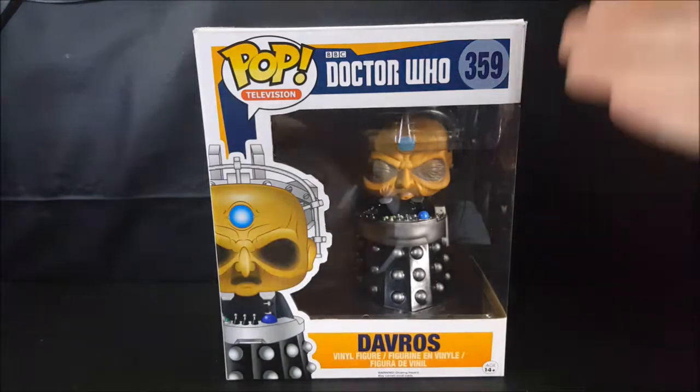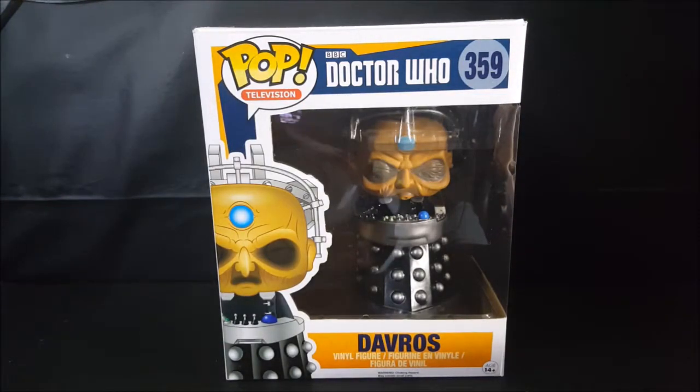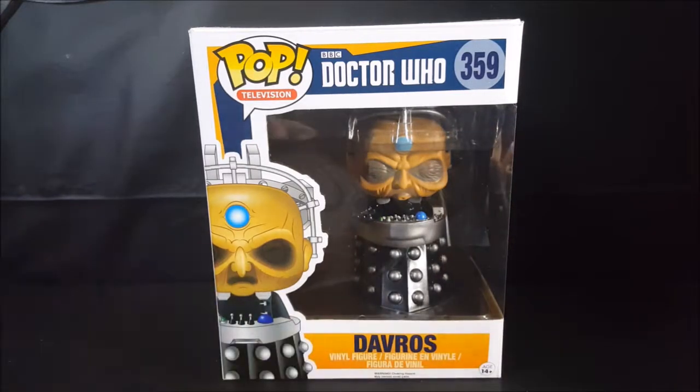Real quick, to get a little background information on this guy, let me turn to my computer and read you the bio of Davros. Davros is a major enemy of the series protagonist, the Doctor, and is the creator of the Doctor's deadliest enemies, the Daleks. Davros is a genius who has mastered many areas of science, but also a megalomaniac who believes that through his creations he can become the supreme being and ruler of the universe.